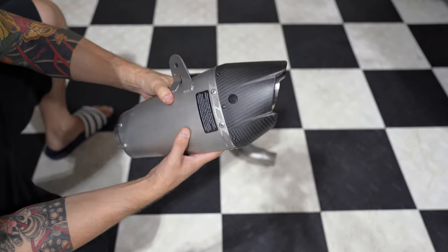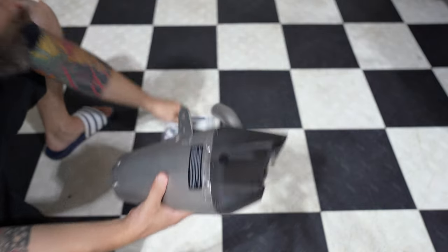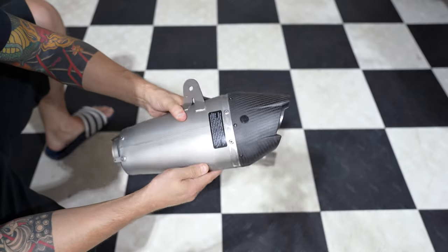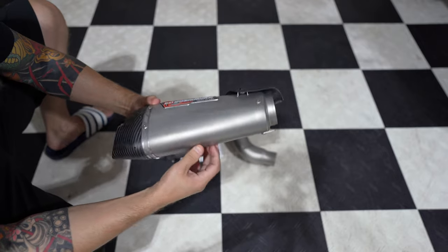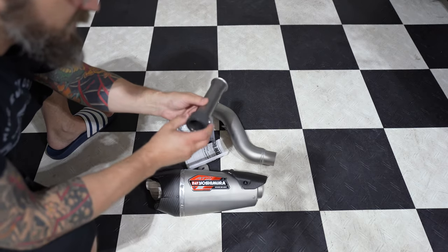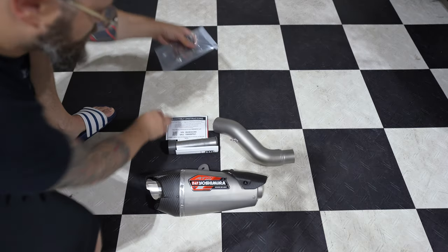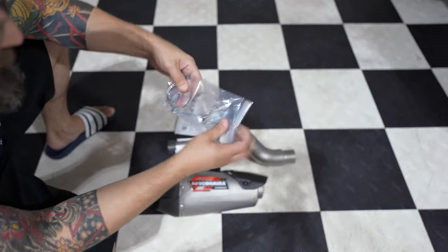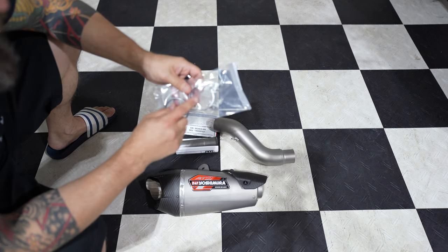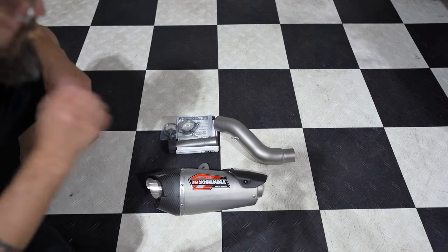Quick note — that's the plug that you have to take out if you want to install the baffle, which is this thing right here. The bolt already comes on it. I am going to be using the baffle, at least in the beginning, just to see what it sounds like before I go ahead and take it off, if I do decide to take it off. Also included is the connecting pipe, instructions, a spring that keeps the exhaust and pipe together, a spring cooler, and a clamp.